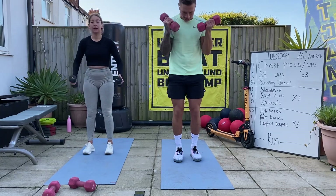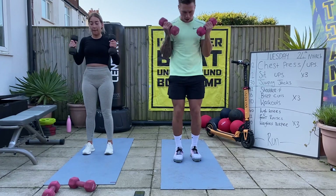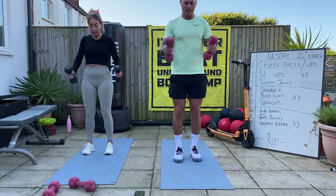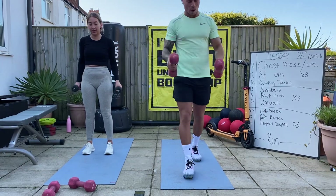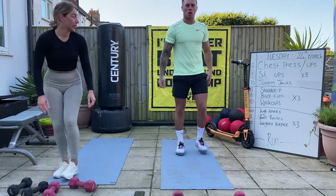16 bicep curls. Four - slow down a bit, that's five. Straight arms at the bottom. Seven, eight, nine, ten, eleven, twelve. Good. Weights down, keep it up with me. Ten walkouts.